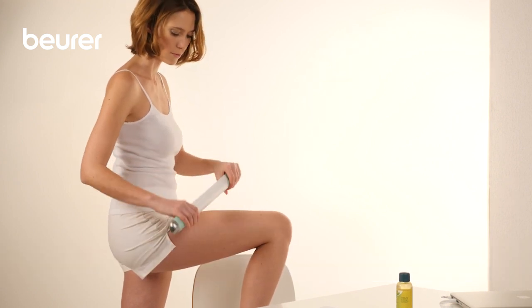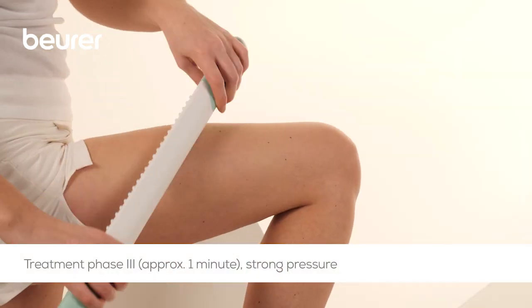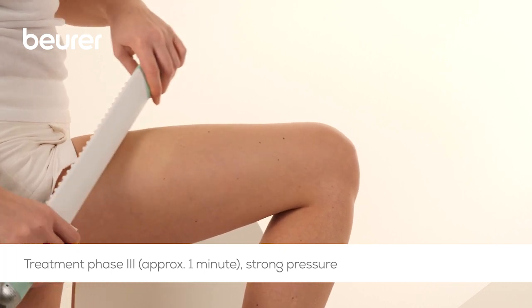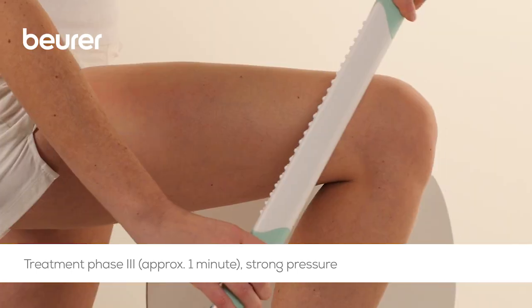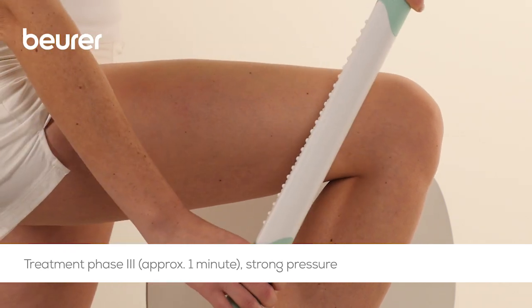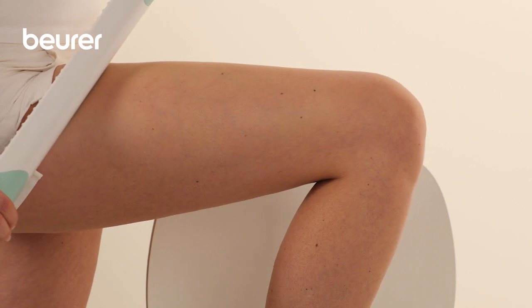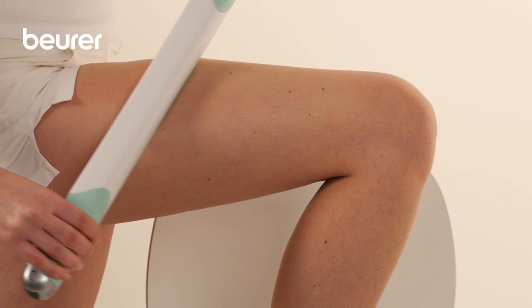In the third treatment phase, the drainage phase, glide the device towards the center of the body using the colored edge and strong pressure. Starting the movement at the upper part of the outside of the thigh, slowly move down towards the knee. Carry out this process five times moving down the outside of the thigh until you reach the knee area. At the end, move the device over the tissue of the entire outside of the thigh once.